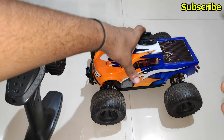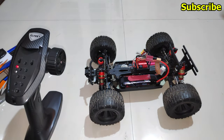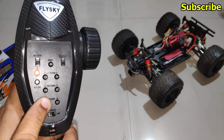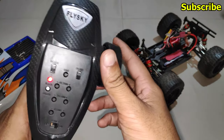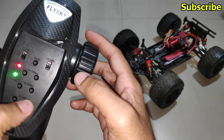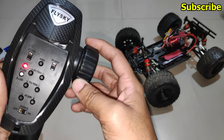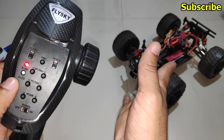With the plus and minus button for the steering dual rate in mode 1, I can limit the servo travel. Now it's at 0, and as I increase it I can increase the servo travel.